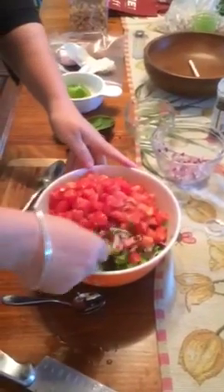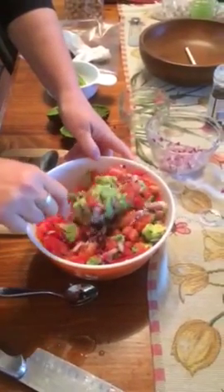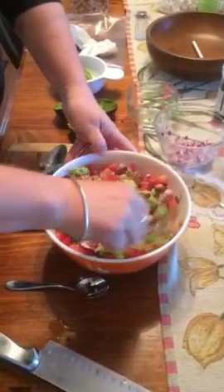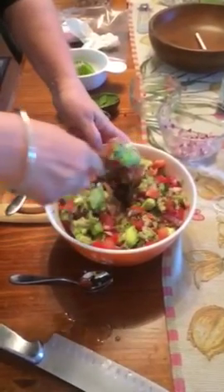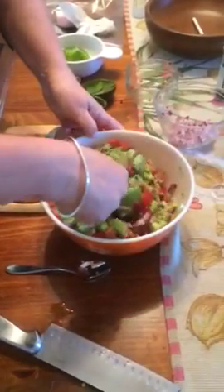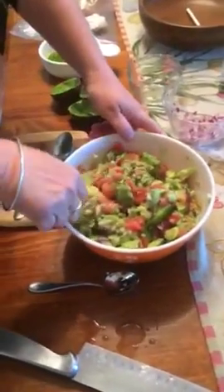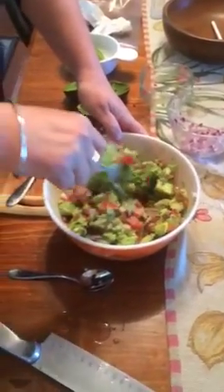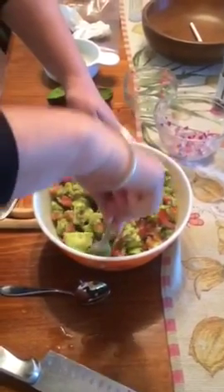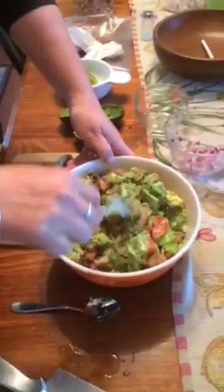Then you just stir it all together and you'll see it start to combine — the juices from the tomatoes and avocados kind of come together. It's a chunky guacamole, not runny or squishy. I'll probably add more salt, but I'll taste it and then add more if I need to. That's about it!